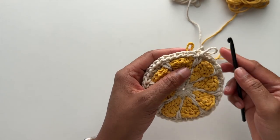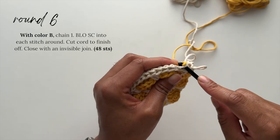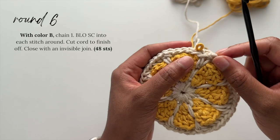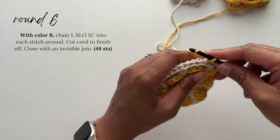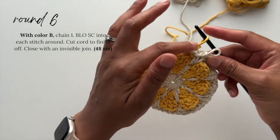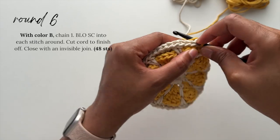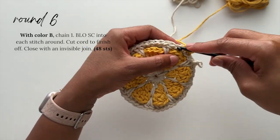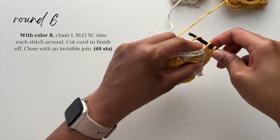To work round six, you'll be working with color B. Pull that loop forward through the center of the stitch it's positioned behind, and then chain one. For round six, all of our stitches are going to be worked in the back loop only. You'll single crochet in the back loop only all the way around. Instead of inserting the hook underneath the entire top of the stitch, insert it through the center and work around that back loop. This is the easiest round for this granny square, so I'm going to speed through and meet you at the end to show you how to finish it off.